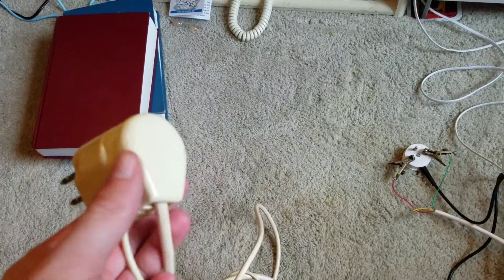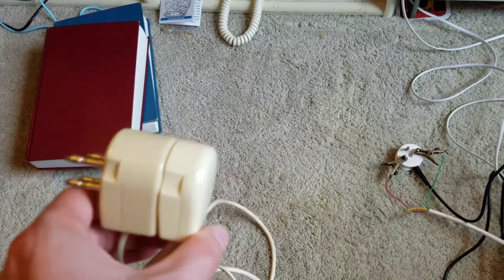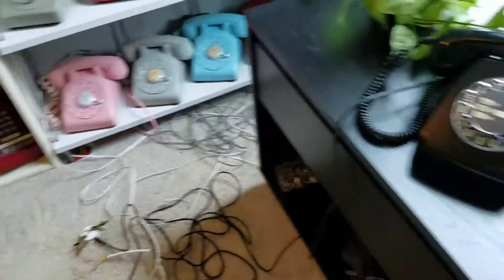The four-prong adapters have that cord with the RJ11 jack on the end, and the clips always break off. I figured if I use this, I could just plug one in instead of having to worry about a broken plug or it slipping out when I'm using the phone.